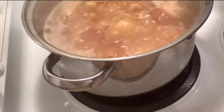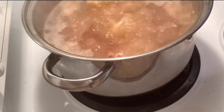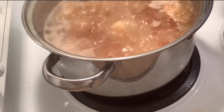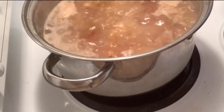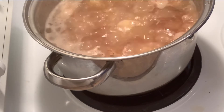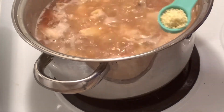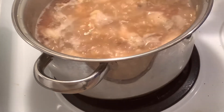I'm putting two teaspoons of salt. Later on, patis (fish sauce) will be used for seasoning if the taste is not accurate. But for me, I'll taste it before I put it on the table. And then a teaspoon of the magic sarap seasoning — just that much.